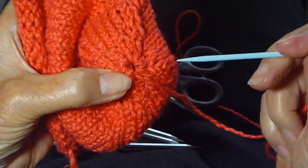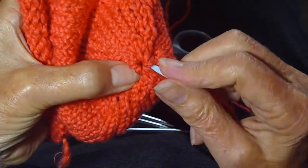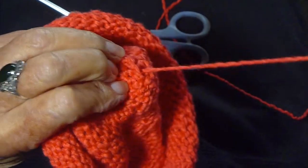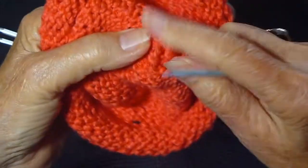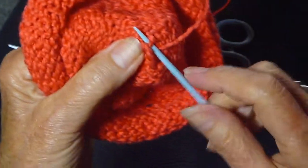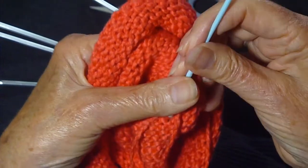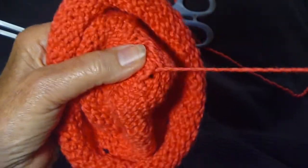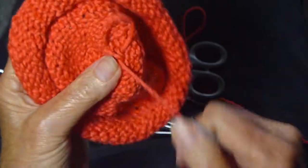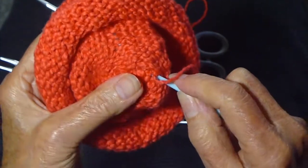There you have all the stitches off, and we're going to just put this needle through to the other side, pull it through, and then just weave in this last thread so nothing comes apart — just pull it in and out a few times.